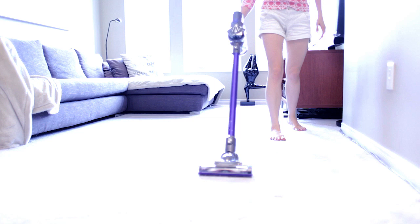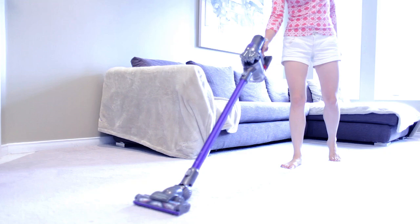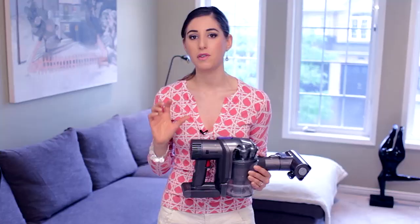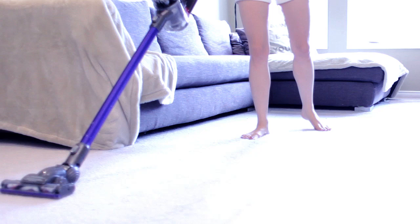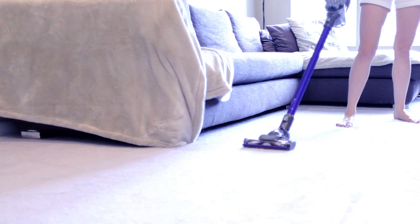Some of the cons with the Dyson DC44: a lot of people complain about the 20-minute battery life. I'm of the mind that if you know what to do in those 20 minutes you can make it work, but some people find it really difficult — especially if this is the only vacuum they have. The other con is the price; it comes with a hefty price tag, but if it's in your budget, it's definitely one to consider. I'd pick this over a stick vacuum because of all the attachments — it's a lot more flexible for a variety of tasks, whereas a stick vacuum can only be used on floors.